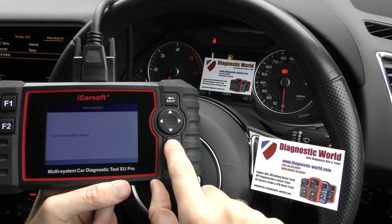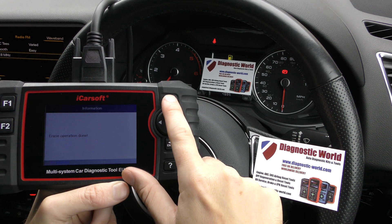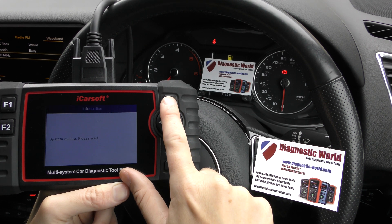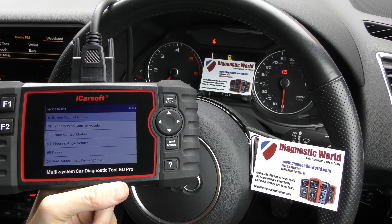Click OK to that. Erase operation done. And you'll see now that the glow plug light is no longer flashing. So we've got erase operation done, and it's all thanks to the iCarSoft EU Pro kit, which is available at Diagnostic World.